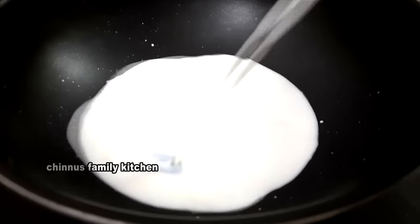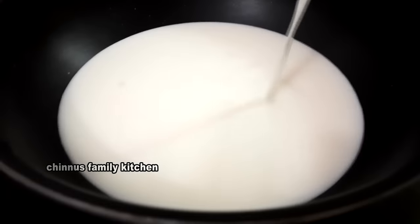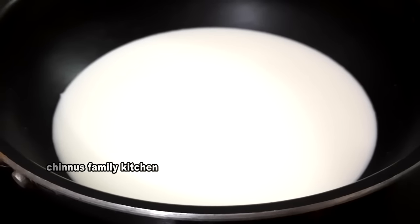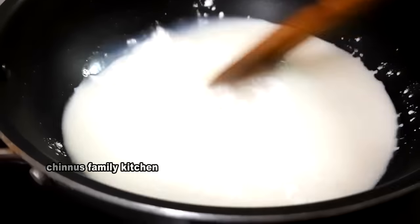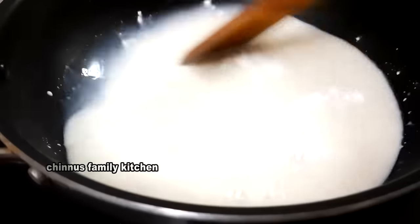Add 6 liters of salt. Add 2 tablespoons of corn flour. Now mix it up.